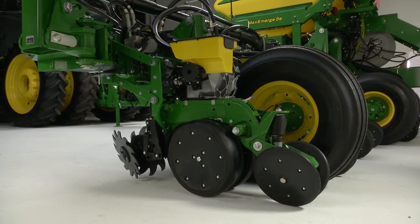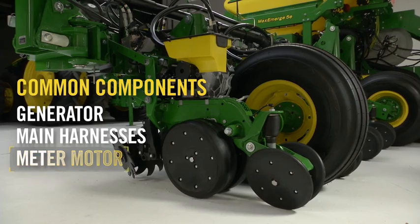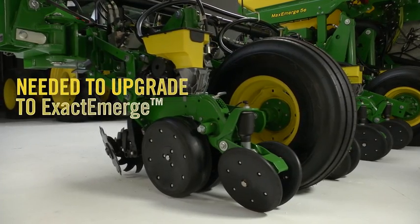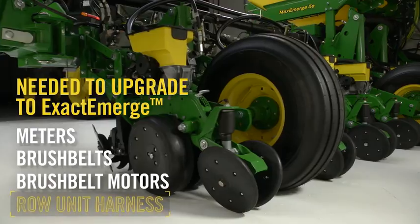Their MAXIMERGE 5E planter already contains the generator, main harnesses, meter motor, row unit, and row unit controllers shared with XactiMerge planters. All that's required to upgrade are the meters, brush belts, brush belt motors, and a row unit harness.